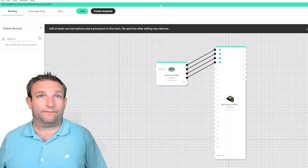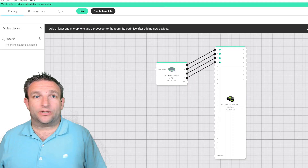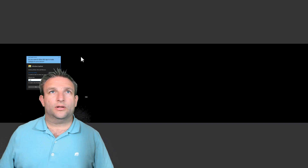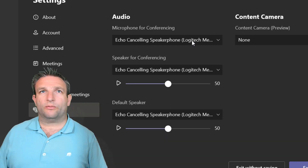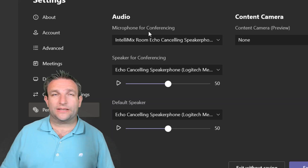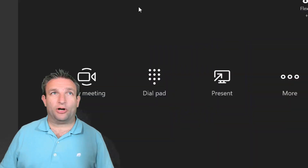That's all there is to do in IntelliMix — it's licensed, configured, and ready to go. Now jump back to the Microsoft Teams Room. Go to More Settings, then Peripherals. Make sure the IntelliMix software is selected as the microphone. I have a Logitech MeetUp connected here as the speakerphone, since I don't have a ceiling-mounted PoE speaker. So the microphone comes from IntelliMix and the speakers come from the USB-connected peripheral. And that is it — that is my Microsoft Teams Room set up with Shure IntelliMix Room.